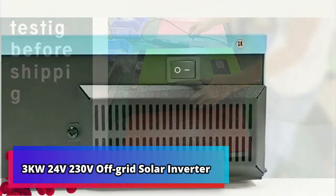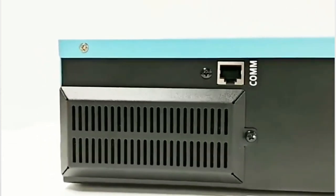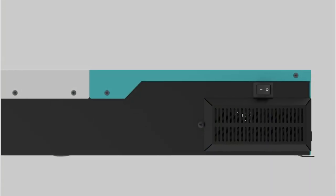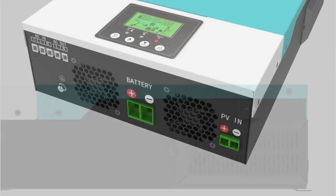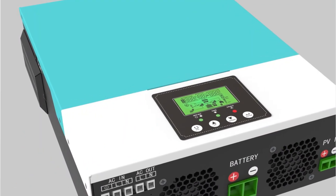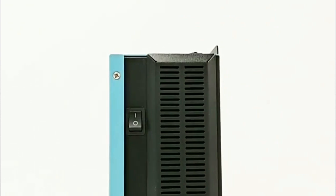Product number 2: 3KW 24V 230V off-grid solar inverter. The 3KW 24V 230V off-grid solar inverter DC-to-AC converter is designed to work with batteries, featuring an 80A MPPT solar controller and Wi-Fi monitor. This inverter is ideal for those looking to power their home through solar energy, as it is easy to install and configure. The Wi-Fi monitor allows users to view real-time data from their solar system, which can be used to maximize power output and ensure the system is running optimally.